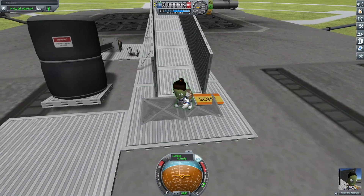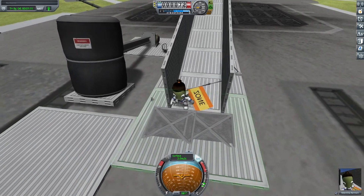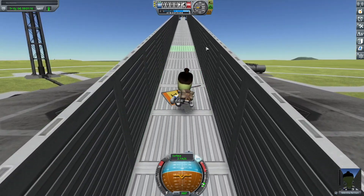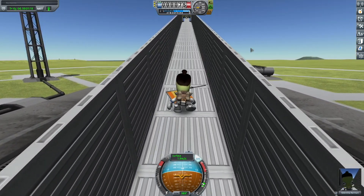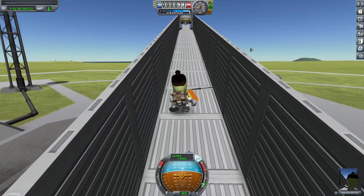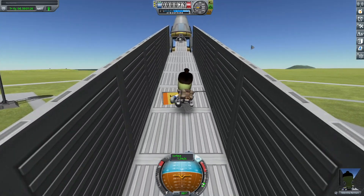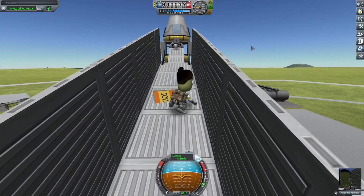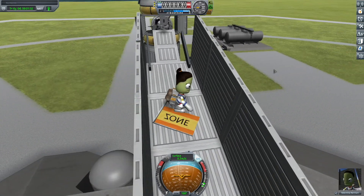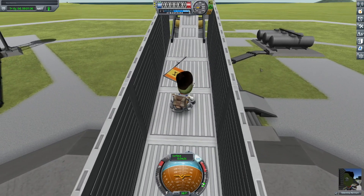So I then use Valentina to push the flag up this ramp here. And then I go all the way up to the Mun on this ramp — no, just joking. There's a rocket at the end of this ramp. That would be impossible in Kerbal Space Program to have a ramp go all the way to the Mun.